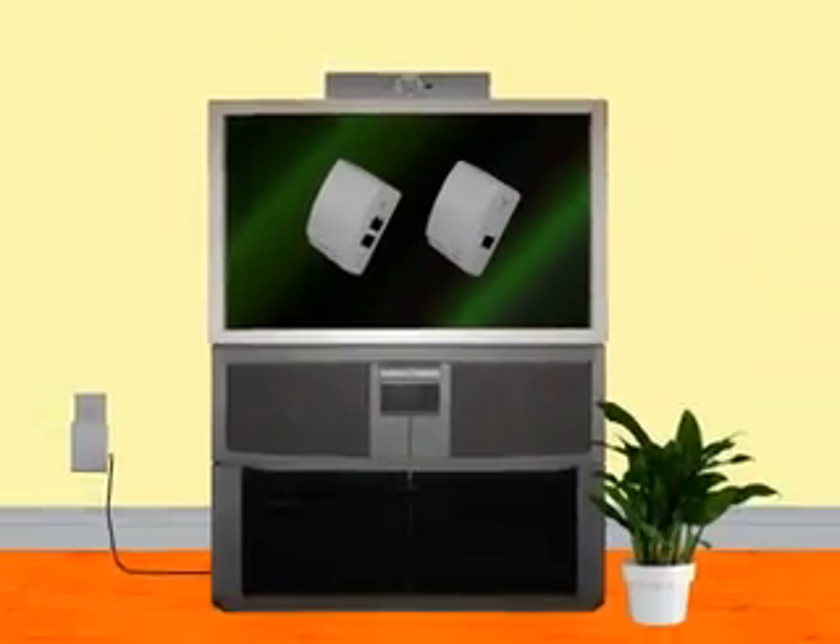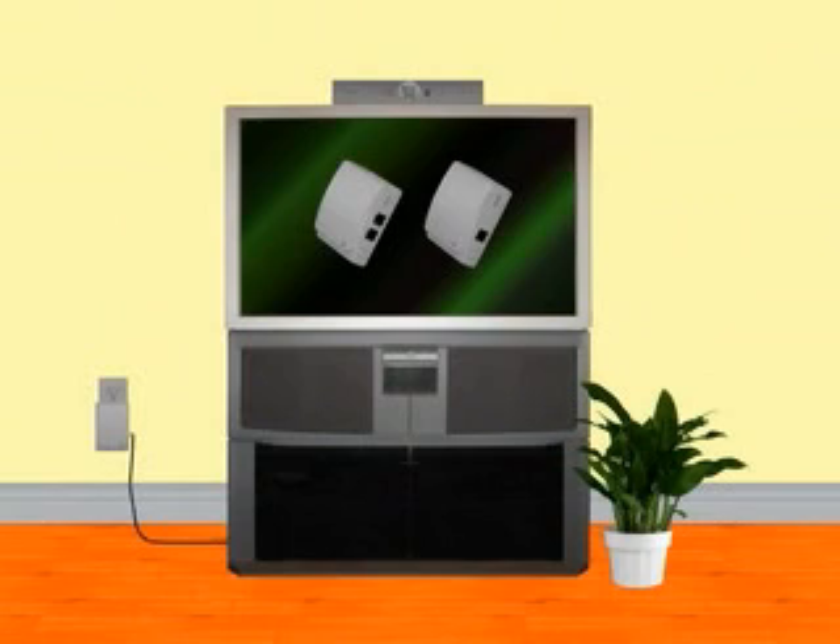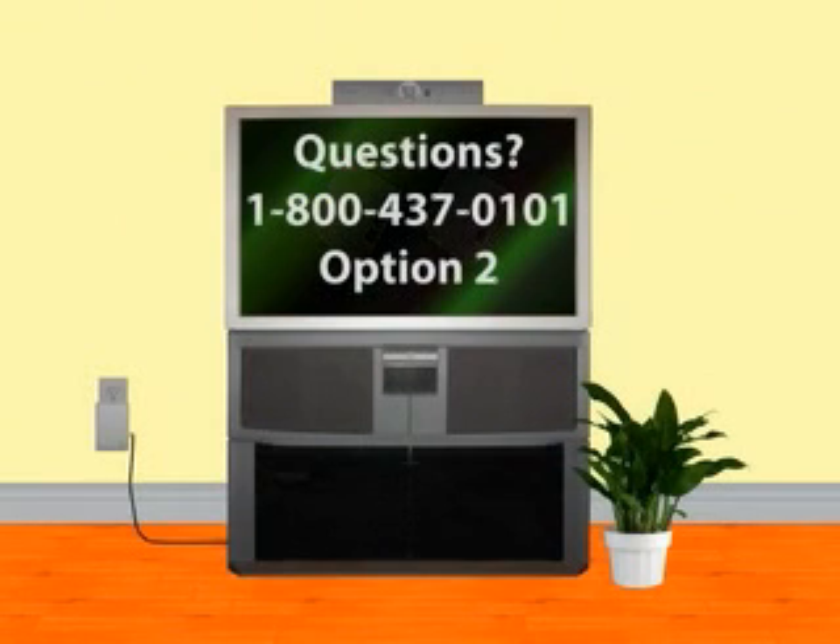If you have any questions, please call Phonex at 1-800-437-0101, Option 2.